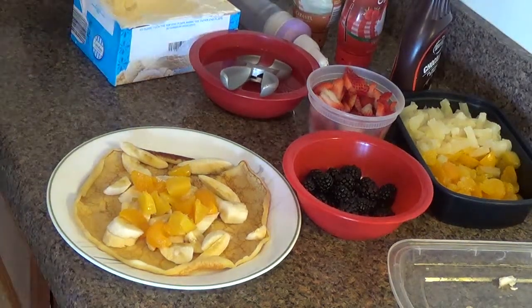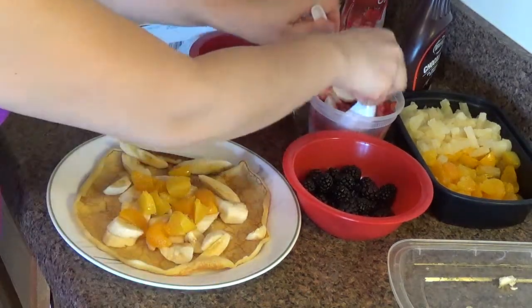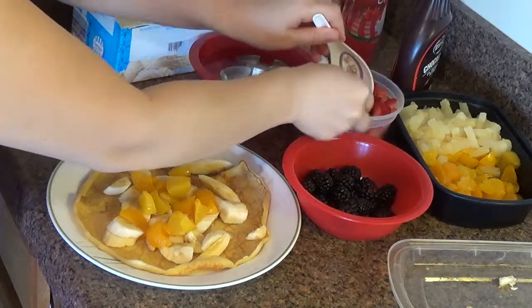I normally like to use spoons better because it just gets too gooey. And add some strawberries, sliced strawberries.